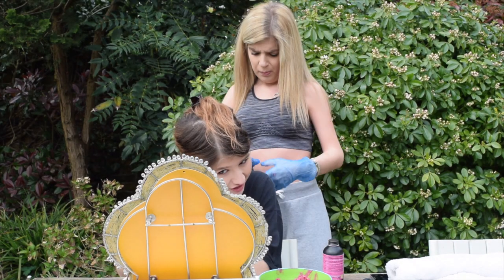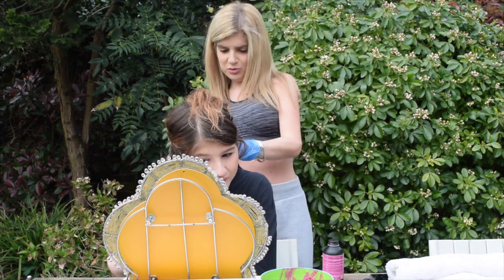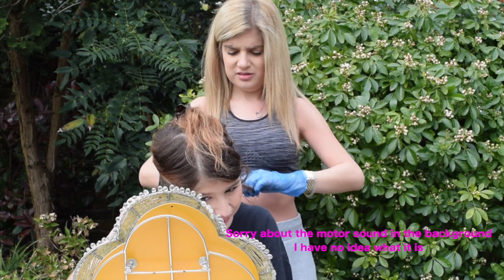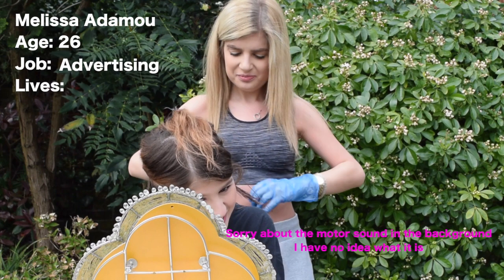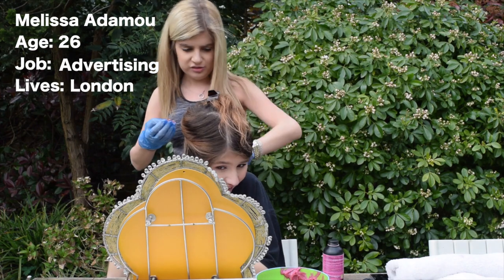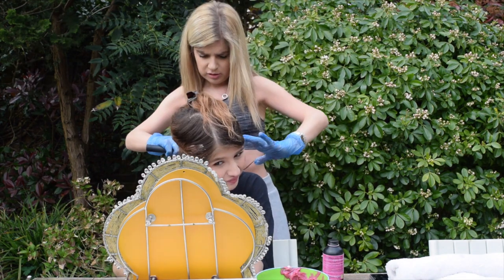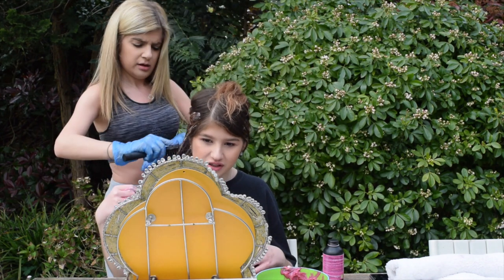I literally don't think this is going to work. So Melissa, tell everybody about yourself. What does everybody want to know? I hate these kinds of questions. Okay, well tell them your age and job and stuff. I'm 26 years old. I work in the advertising industry. I usually live in London but obviously currently not — I came back here to lock down with family. It's looking a bit peachy at the moment. Yeah it's going to go peach, but I don't mind peach, peach is good.